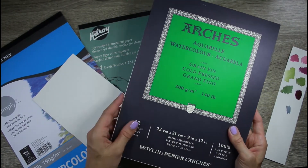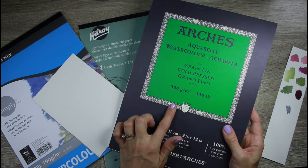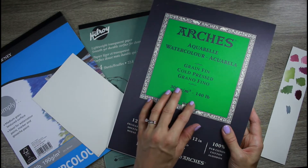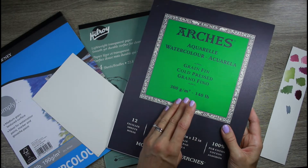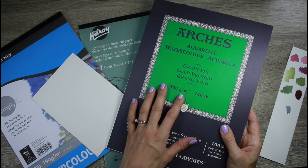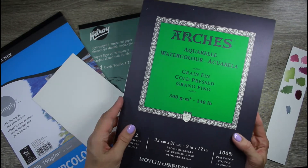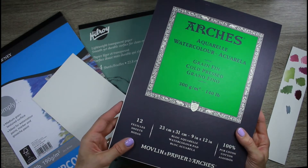A lot of botanical artists use hot press paper, and I used to as well, but I really like how this cold press paper creates texture and light and dark on its own during my first step of wet-on-wet washes. It creates a really luminous effect which you don't always get with hot press paper — that's why I switched to this one.